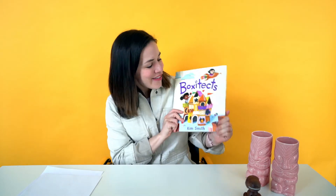Hello everyone, my name is Kim Smith and I'm the author and illustrator of this book here, Box of Text. Today what we're going to be doing is I'm pairing up with 3Defs Design and Storytime STEM packs and we are going to be giving you a project that you can do at home this week.